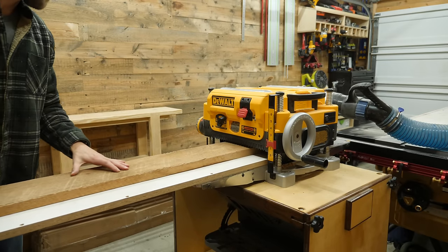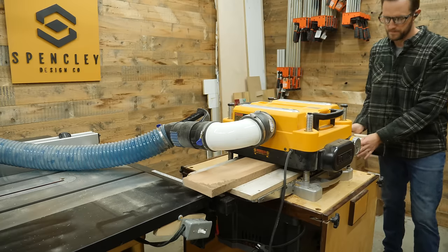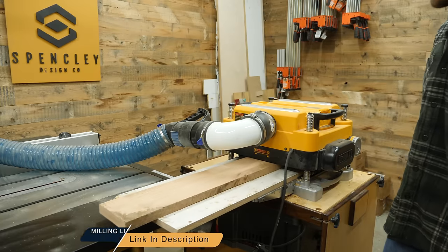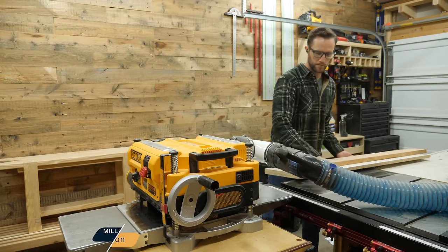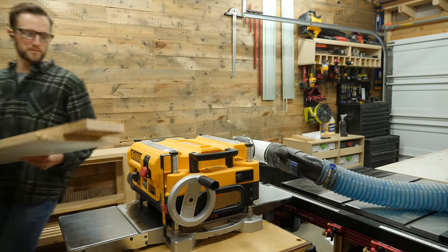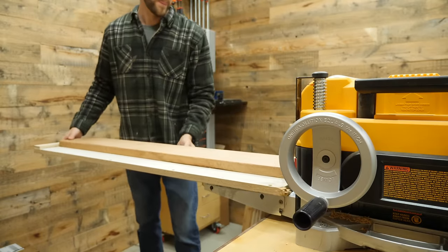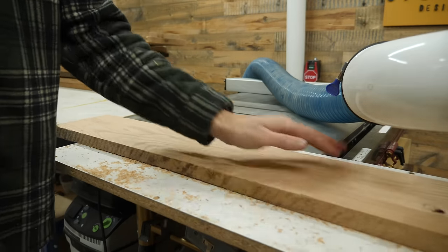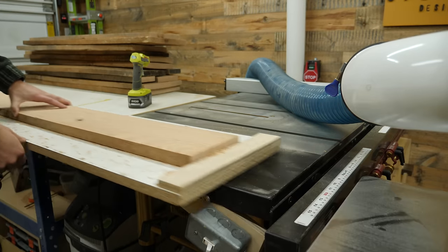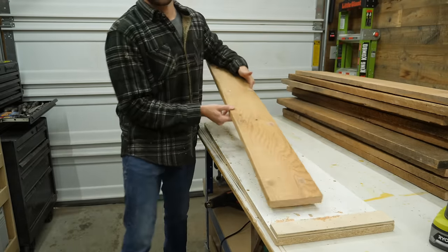No worries though, I can simulate what a joiner does by using this planer sled. I'm not going to go into the nitty gritty details about this right now because I've already made a full video about it in the past, which I'll link in the description below. I will 100% admit it — while this method does in fact work, and works pretty darn well, it takes absolutely forever to flatten one face on every single board.